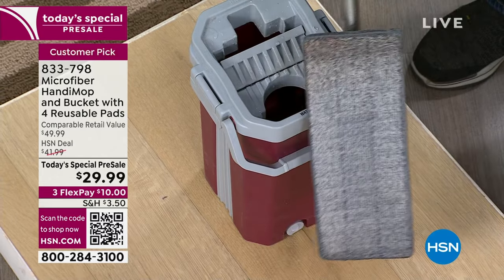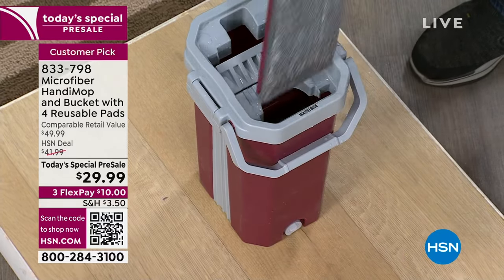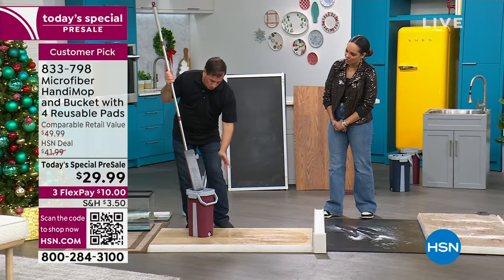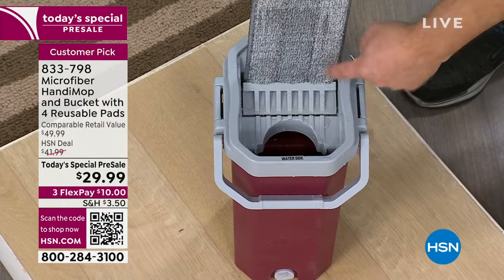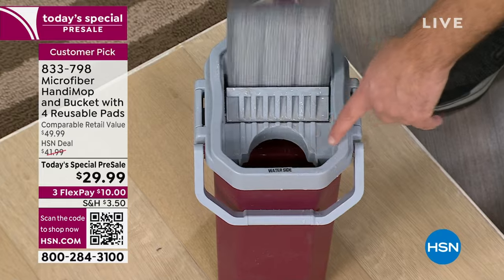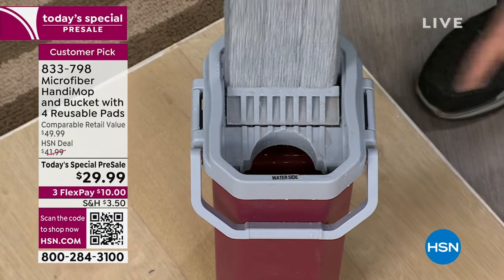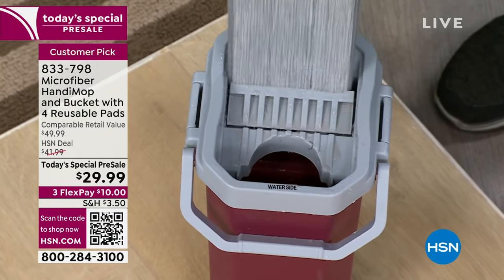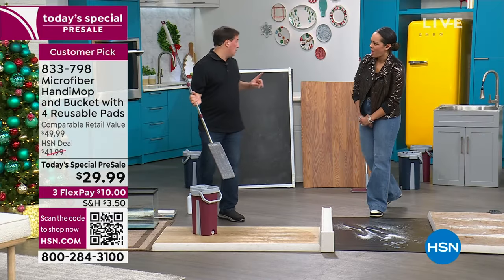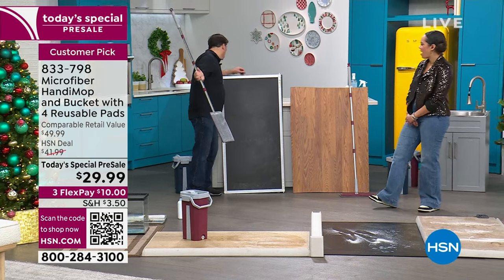If you have any dirt on the top, you just flip it around and clean the other side. Then you want to dry it, because you can't go over hardwood floors and water-sensitive floors with a soaking wet mop. When you push down, watch the dirt get squeezed into the dirty side. With about three or four passes, not only is the mop head clean, but it's dry enough to go over your water-sensitive floors.